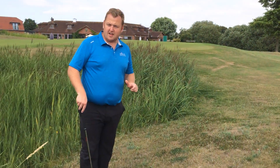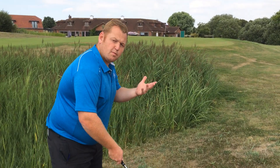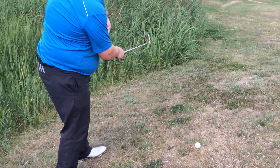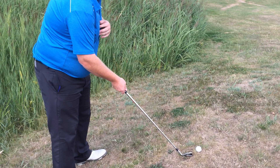There are a couple of things I want you to consider when you're playing this golf shot. Because the ball is above my feet, that is going to cause the club face to close over. So what we need to consider here is aim slightly right of the pin.